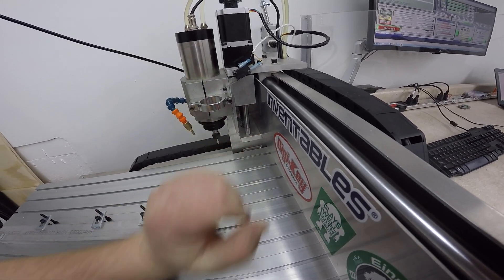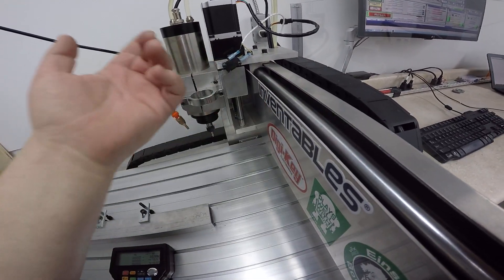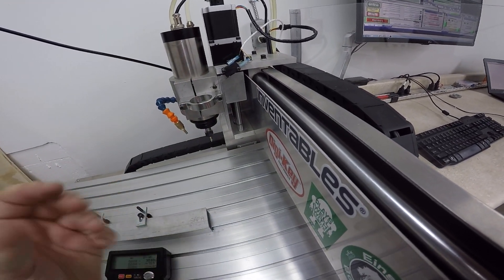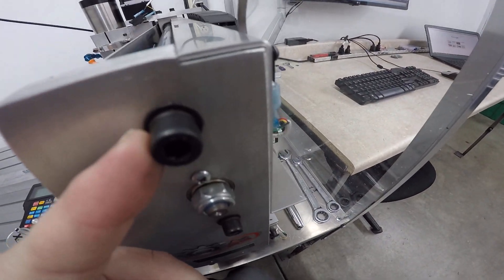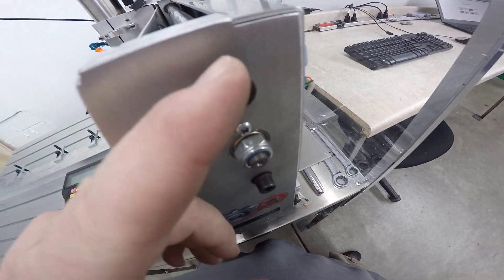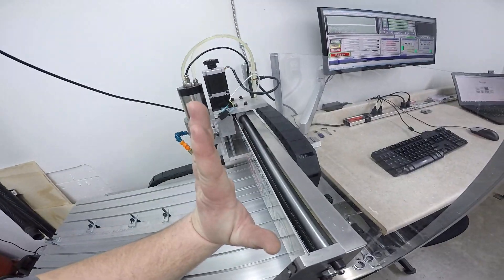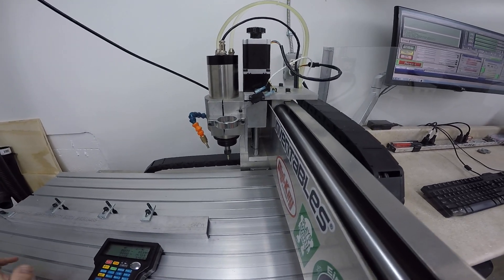The whole spindle was just kind of crooked. I thought the machine was damaged or that the rod had been bent and I'd end up having to send it back. What ended up being the case is that these are actually adjustable just a tiny bit. I loosened it up and was able to realign the entire spindle. Worked out great.